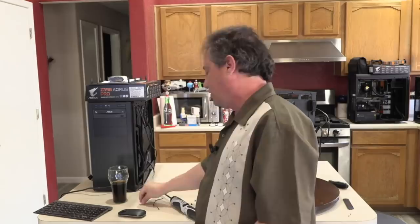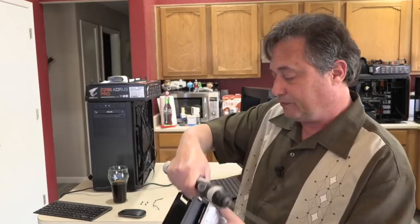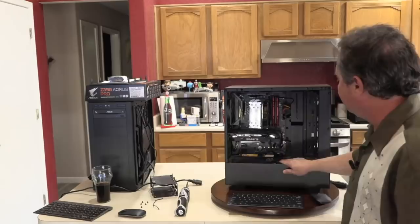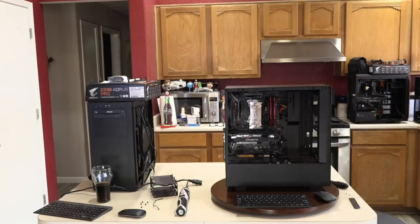Mixing old hardware and new hardware is a recipe for disaster. I understand the logic — you've got a spare drive lying around and want to use it. But what I would do is use it through USB, not install it internally.